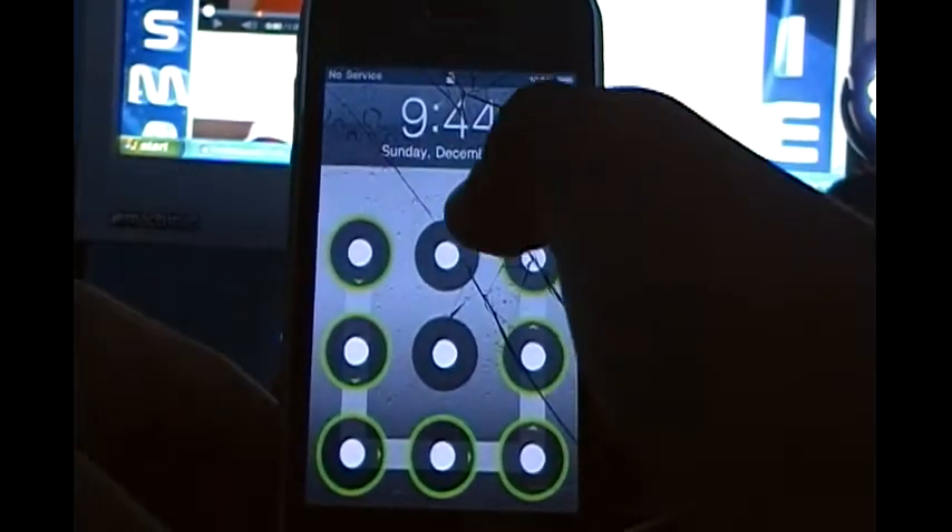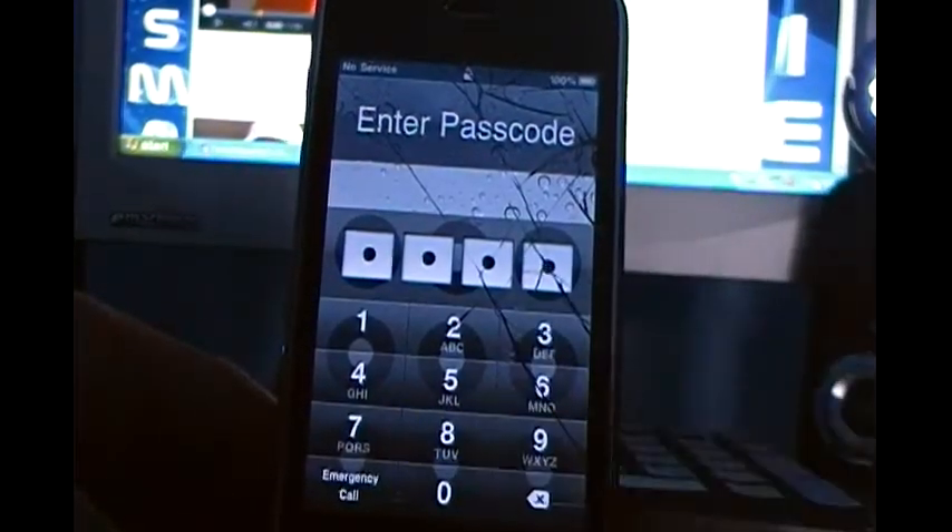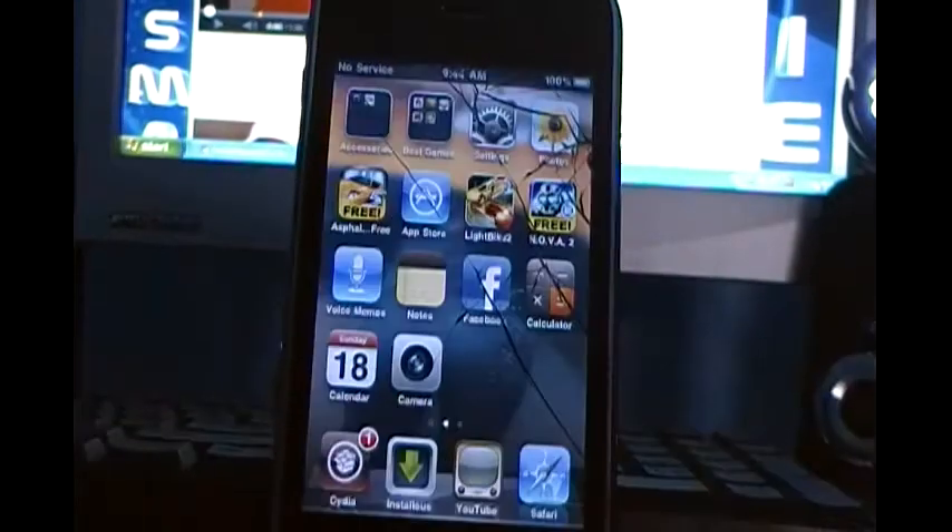My iPhone is standing on my iPhone dock, so yeah, I like having it more secure.